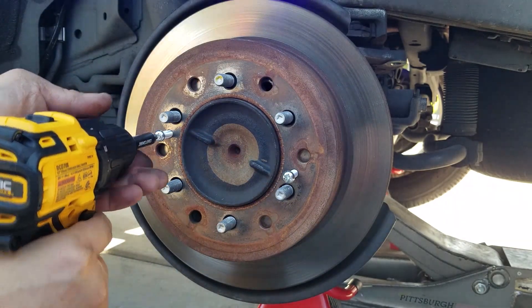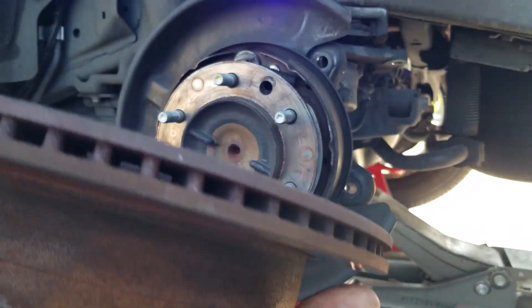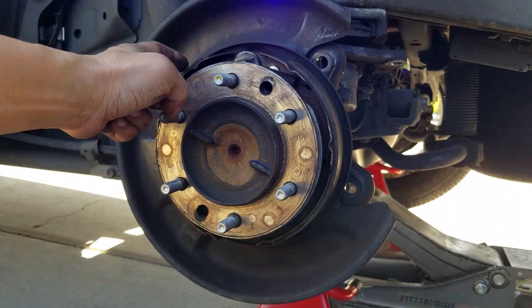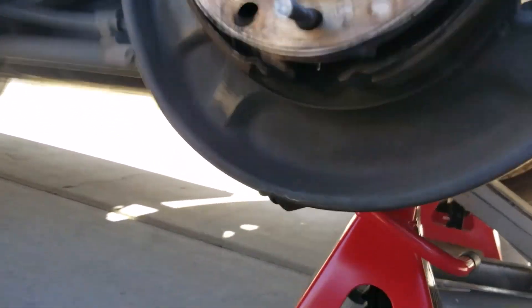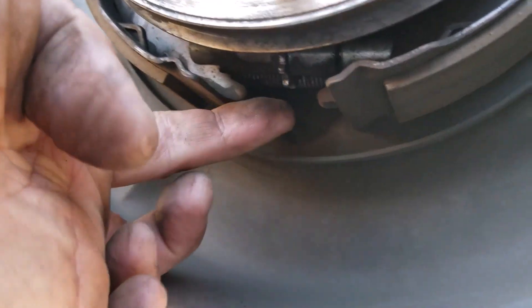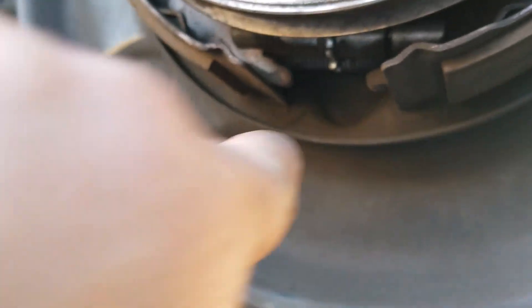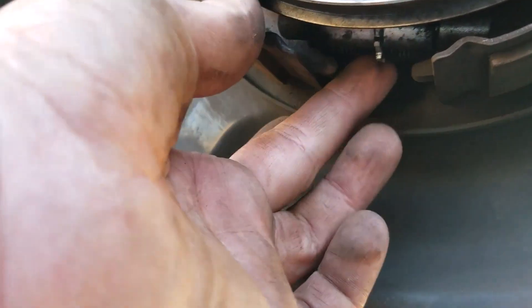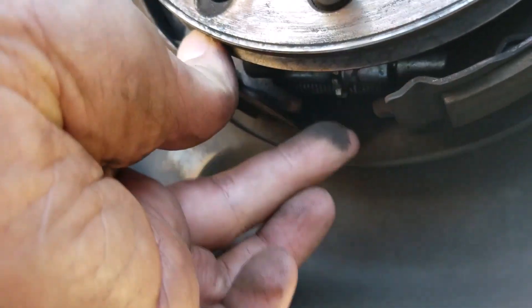Now I can loosen it up and jiggle it out — and ta-da, the whole thing comes out. If you look behind here, here are your e-brakes. Underneath your e-brakes, if you look right here, you're going to see a little spindle with teeth. All you have to do is flick it towards you to make it tighter, or spin it the other way into the car to make it looser. You want it tighter, so let's go ahead and flick it about three rounds going towards you.